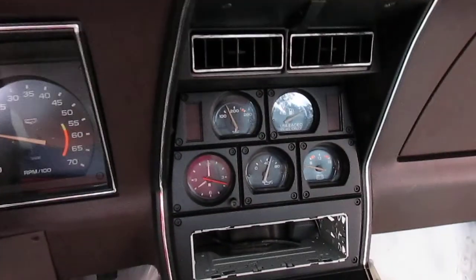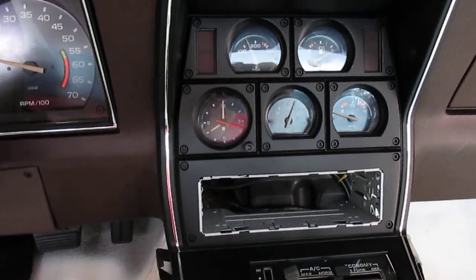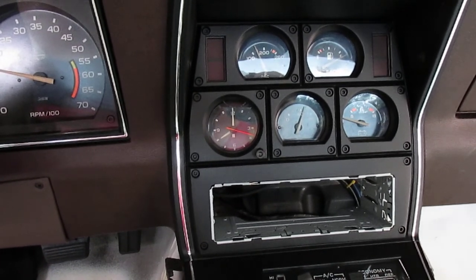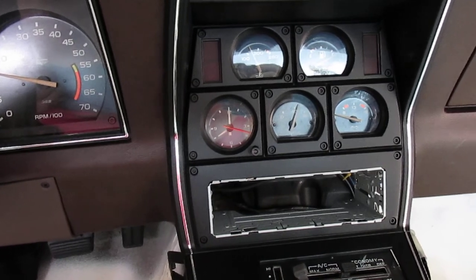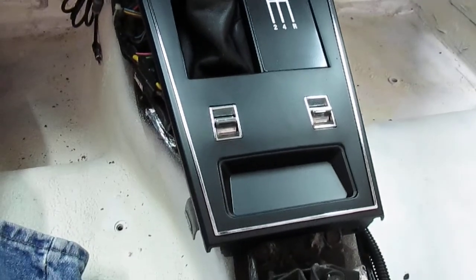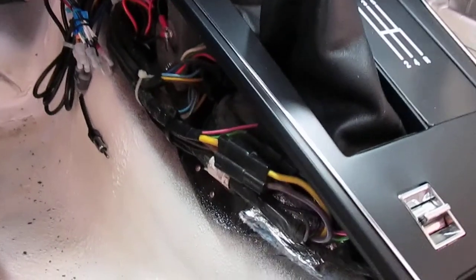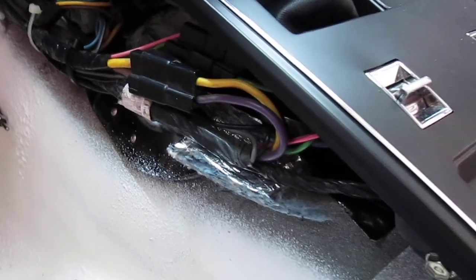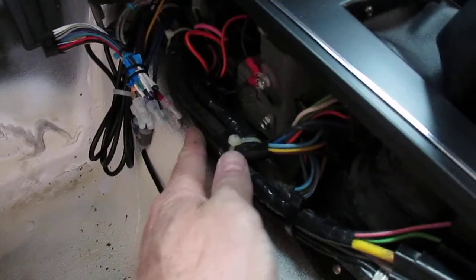Back to the center console — everything works on my center console except the clock. I didn't repair the clock because I really didn't care about it. I searched the internet for a clock delete panel, thinking I could just take the clock out altogether and slide a panel in. The clock's never worked as long as I've had the car, and I always unhook the battery when I park the car for security reasons anyway. This center console panel went in pretty good — the power windows work and everything seemed to fit pretty good. I had to adjust the wiring just a little bit because the way I had it zip tied was hitting the panel. I had to kind of stack the wires on top of each other so that the carpeted panel that's going to come in here will actually fit over all of that.